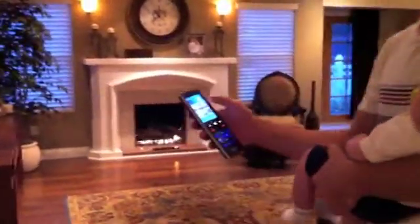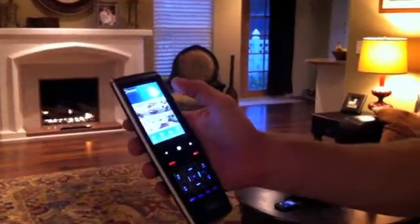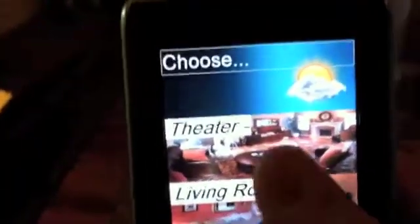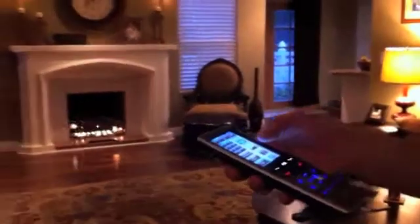For control, I've got the RTI T3V. This controls the other living room and this room, which I'm calling the theater. It just took a picture of the room and put it on the remote. We choose cable TV as the source — the lights dim, the screen drops down, the projector turns on, all the equipment's in there, and we're ready to watch our movie.